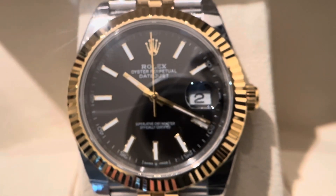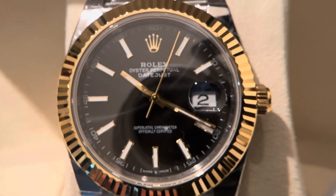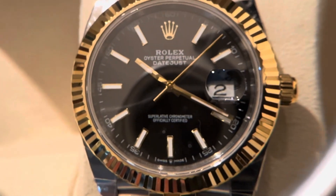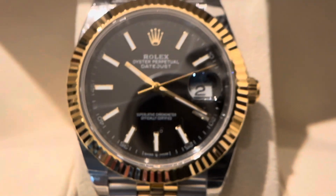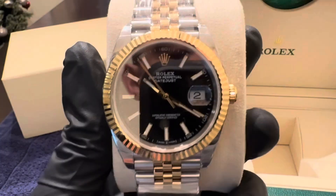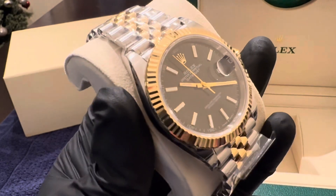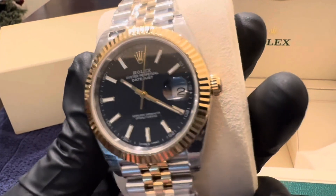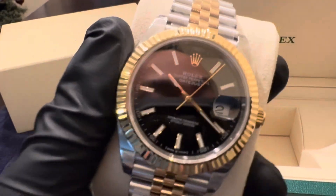If you're interested in purchasing any of these watches, please feel free to DM me on Instagram or text me at 704-310-1077. That's going to pretty much wrap up this video. If you have any questions, feel free to DM me on Instagram or hit me in the comments. Other than that, thanks again for watching — we out.